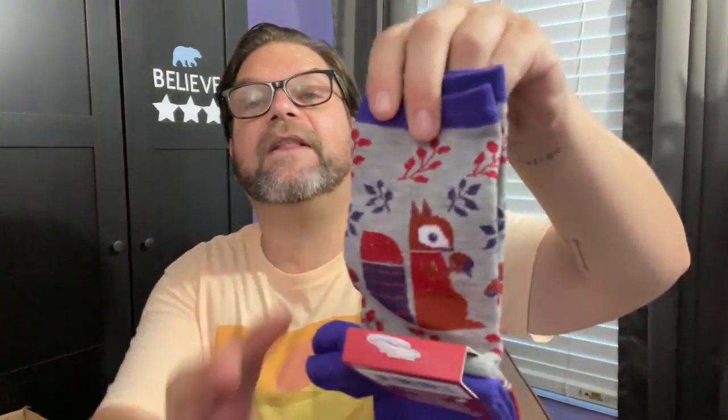I grabbed one of these lemon towels because I was going to do a DIY with it, but then I went in a different direction with that DIY. Now I'm just going to put it in the kitchen because it'll look good — my kitchen is black and white. I bought these socks for a friend of mine who's moving into a new house. Look — they're squirrels! She had a squirrel that she always fed at her other house. So I got her these to remind her of her squirrel friend.